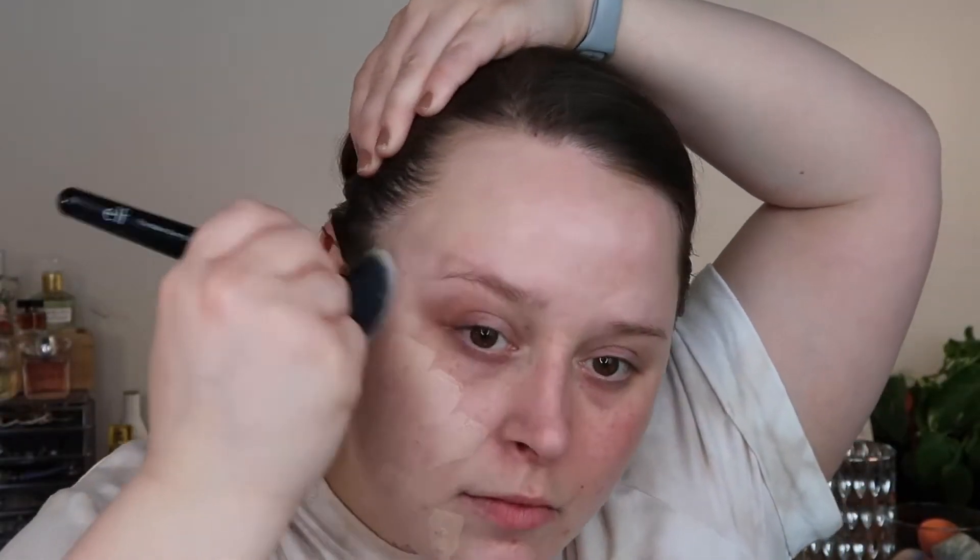The directions say: natural finish, buildable coverage, waterproof — for light to medium coverage apply to face and buff out with your favorite sponge or brush; repeat to build coverage as needed; for full coverage swipe directly onto a brush and apply to face. I'm putting it directly on my spots and on my forehead. The color is really good, but I'm questioning the coverage — I feel like it's more medium, I don't feel like it's really building, and I don't think it's giving a natural finish.